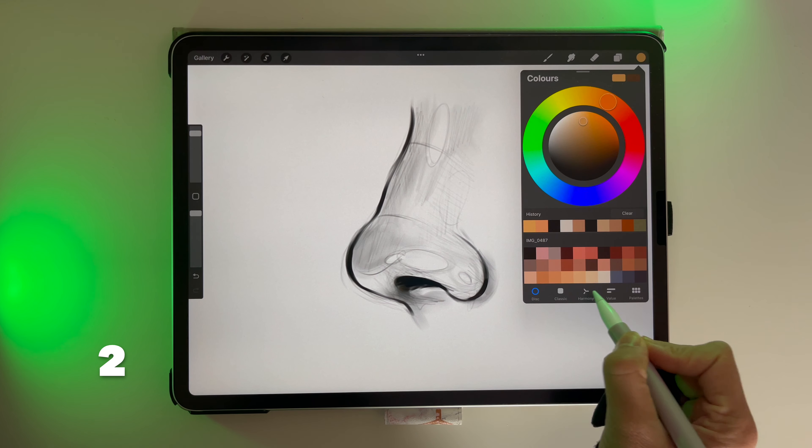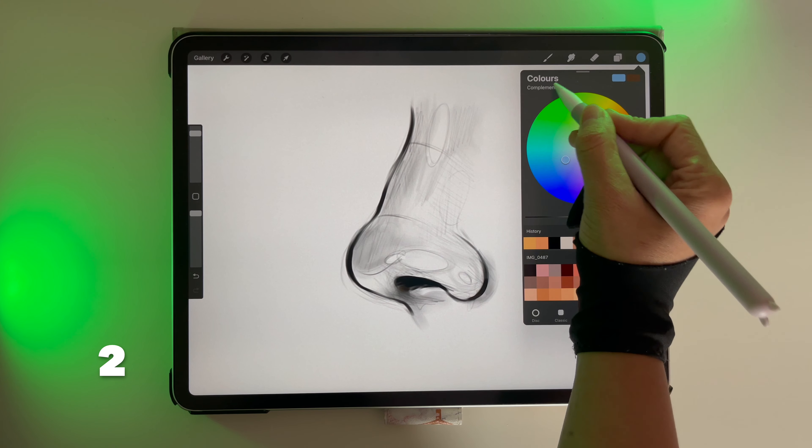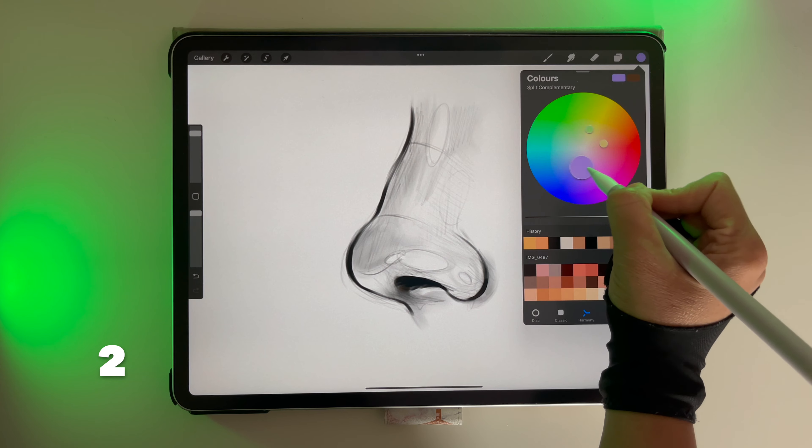Click on the color wheel and head to Color Harmony. Here you'll be able to see complementary, analogous, triadic colors and more.